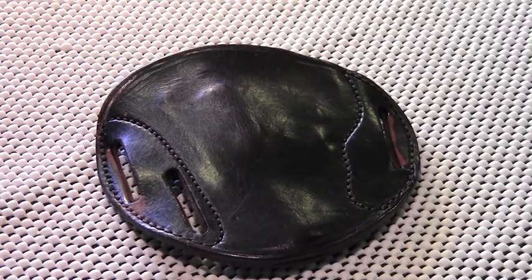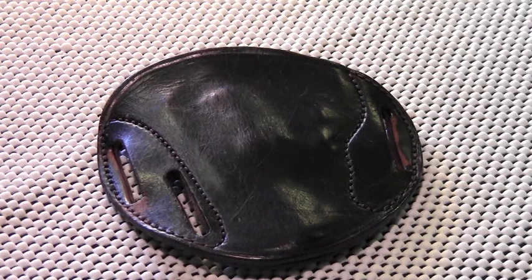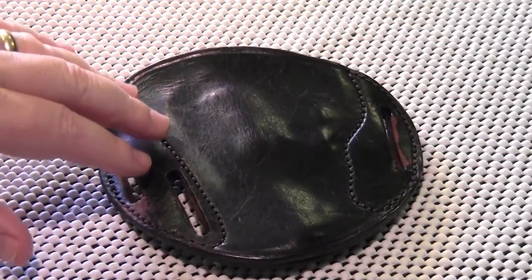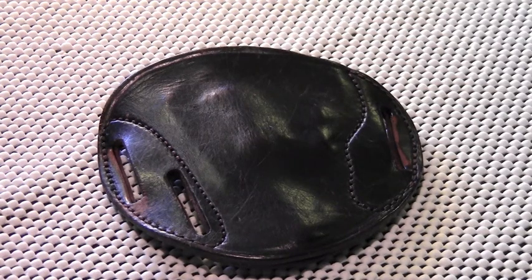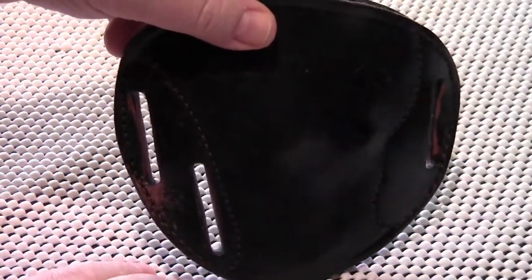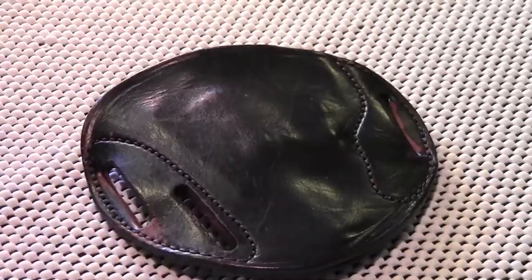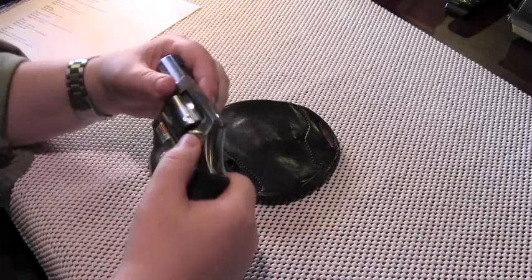The holster on screen is the most basic model. It relies simply on friction for retention of the gun and has no bells and whistles, though they are available. You can get hammer straps, and you can get straps that convert this outside-the-waistband holster into an inside-the-waistband holster. Ornamental embossing is available, and I believe they also make this holster in a variety of exotic hides like shark. This is the plain Jane model, and it comes standard with three belt slots, for example if you wanted to carry at an FBI cant.